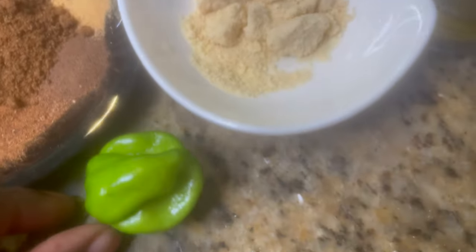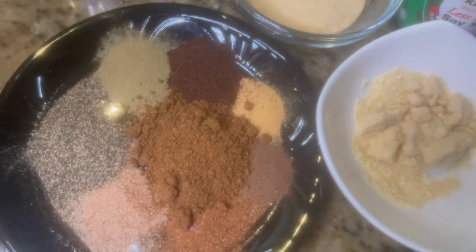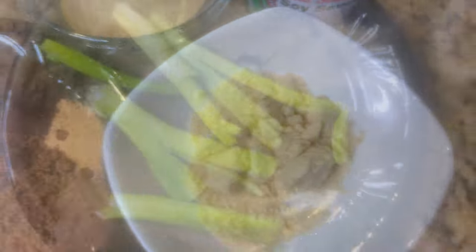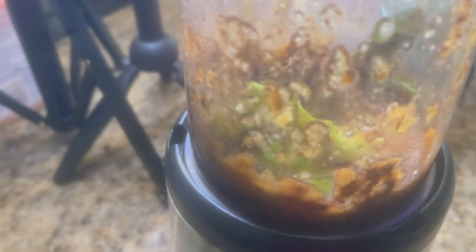This is my seasoning. Every seasoning I've used in this video is listed in the description box — from ground black pepper to cinnamon, nutmeg, allspice, soy sauce, brown sugar, onion powder — you name it, it's in there. I'm making my paste by blending all the seasonings together.